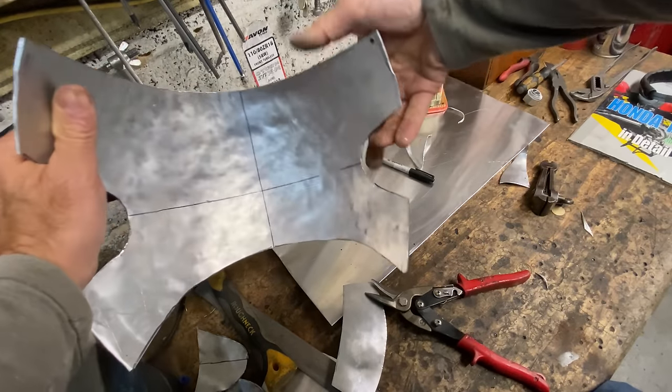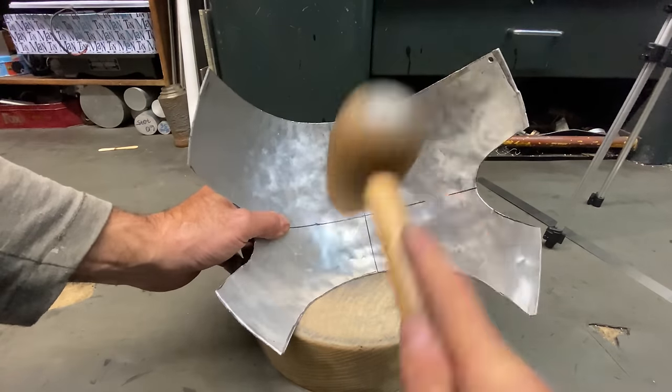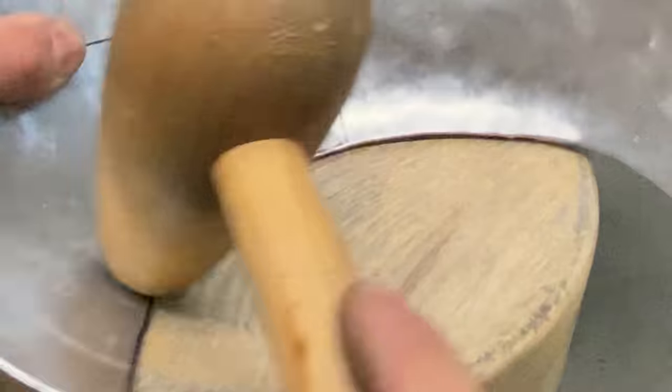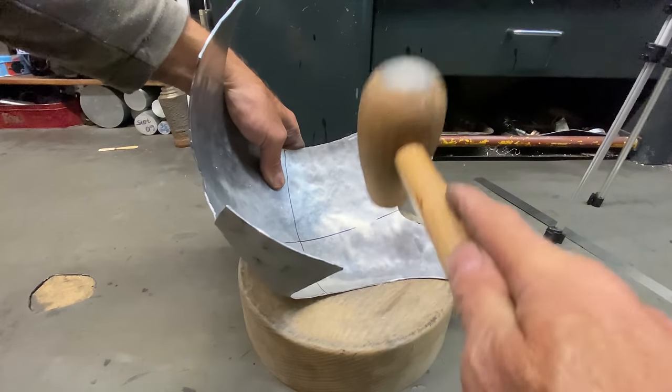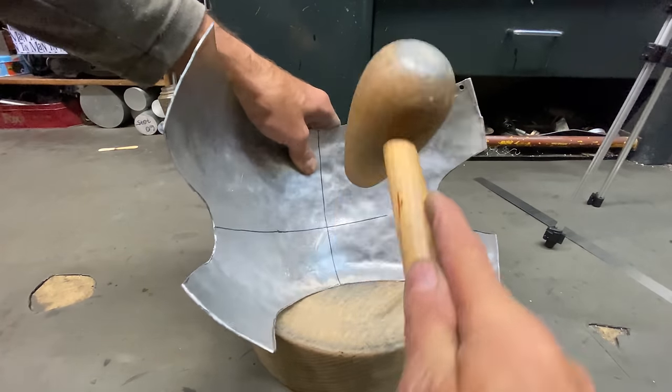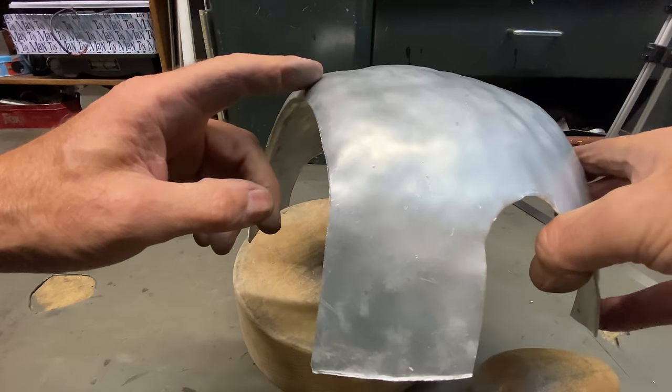That's really taking shape now. With the fairing roughly trimmed to size, the next thing I want to do is use my bossing hammer and bend the bottom over all the way around to curl it underneath. I go around the edge, hitting the edge as hard as I can to stretch the metal and make it curve around nicely like this.